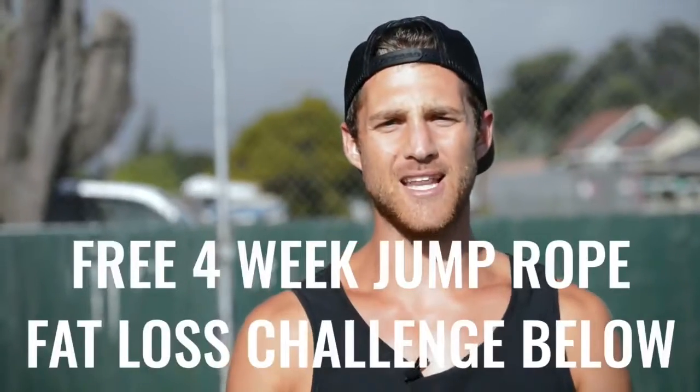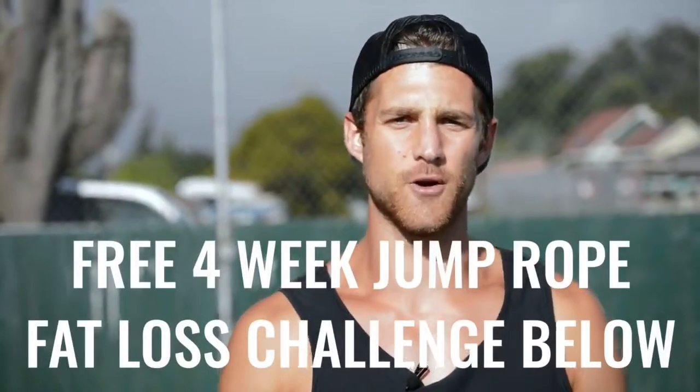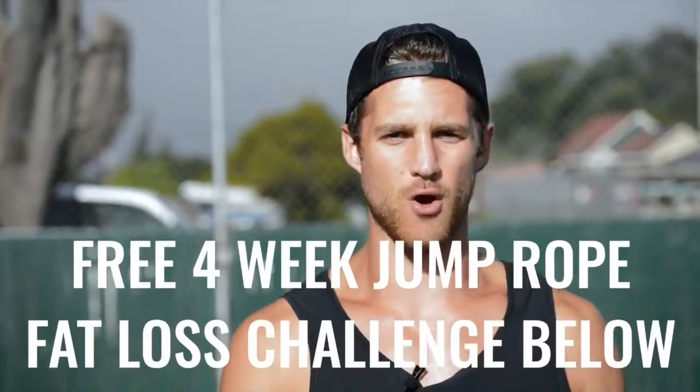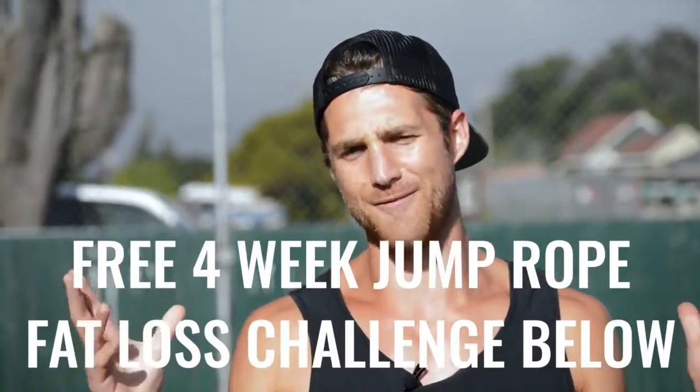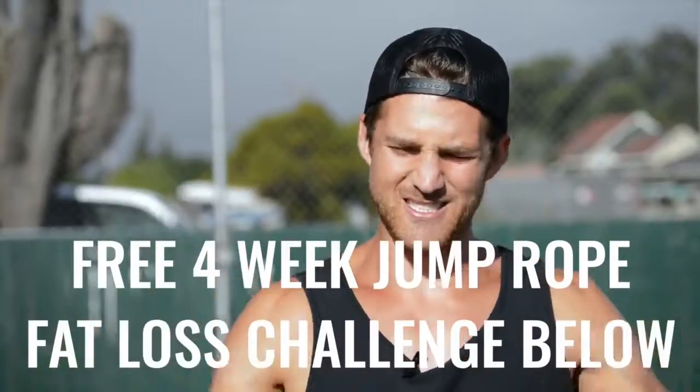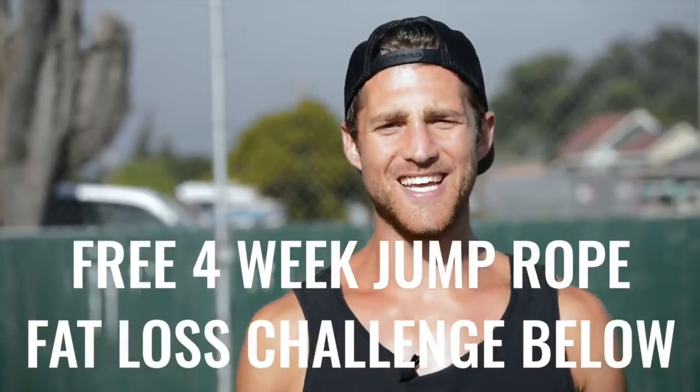If you like this video, please give it a like. Comment below if you have questions and subscribe to the channel. We also set up a free four-week challenge for all of our Zen Dudes and Dudettes who want to get sexy while jumping rope and living an overall awesome life. Click the link in the first line of the description and you're in.